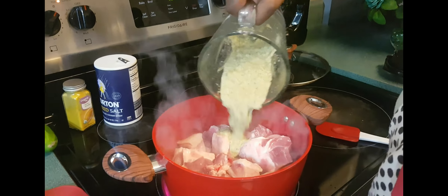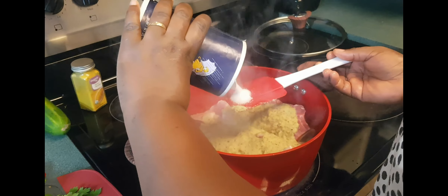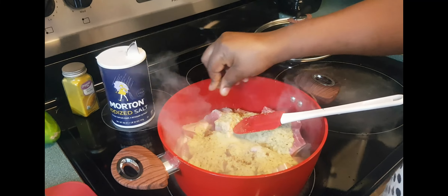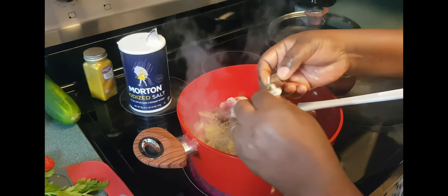I'm adding the blended spicy mix. Now I'm adding the salt — add salt to your taste. If you use the Maggi cube, go ahead and add it now, but it is optional.